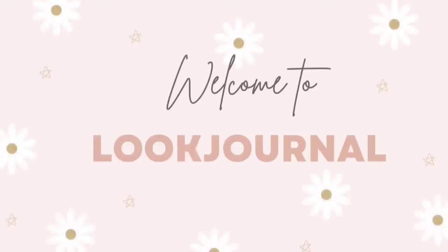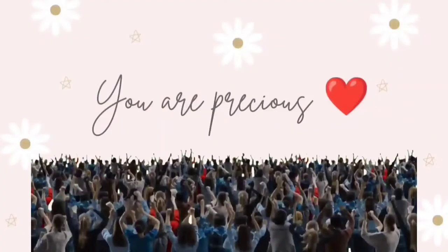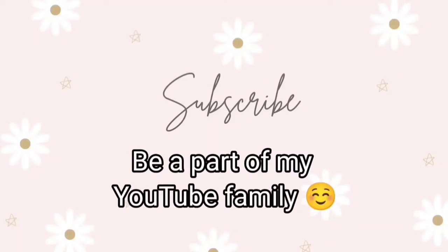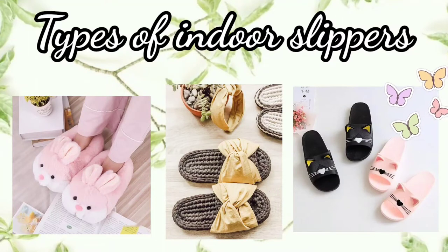Hey friends, welcome back to my YouTube channel. You all are very precious, so there is a surprise at the end of the video. If you haven't subscribed to my channel, then please subscribe and be a part of my YouTube family. So let's get started — today we are going to see types of indoor slippers.